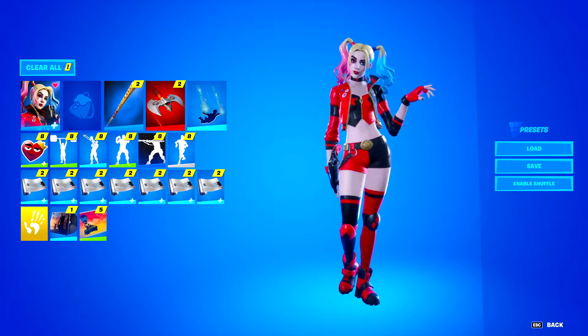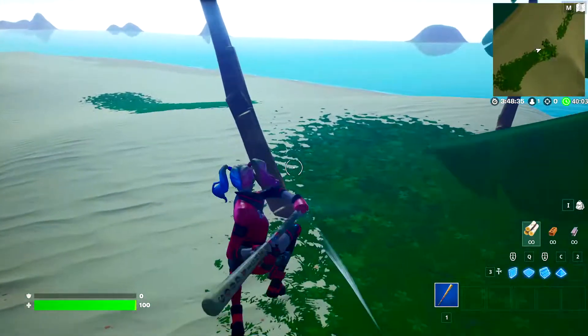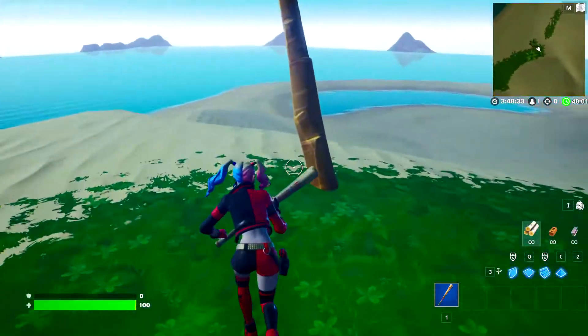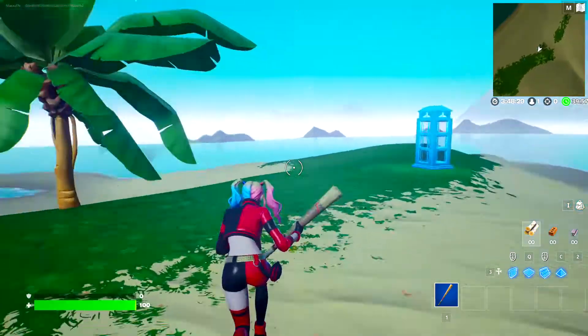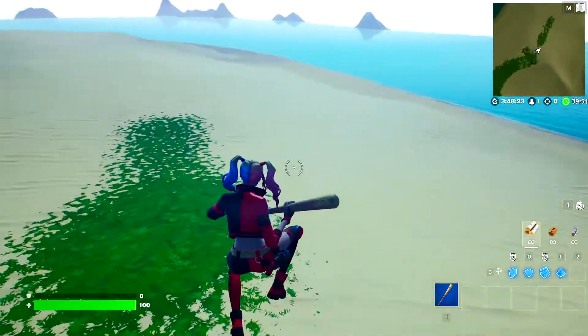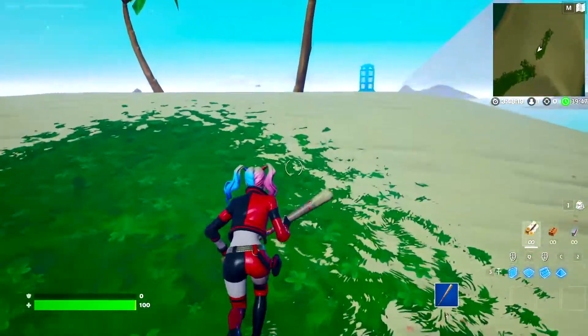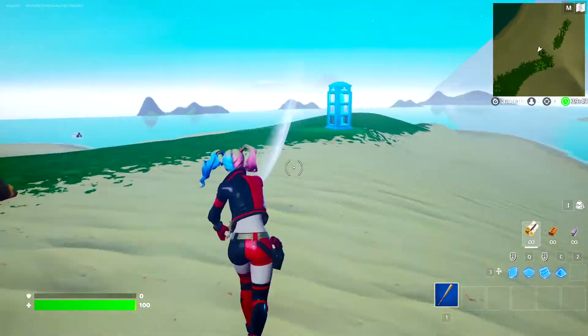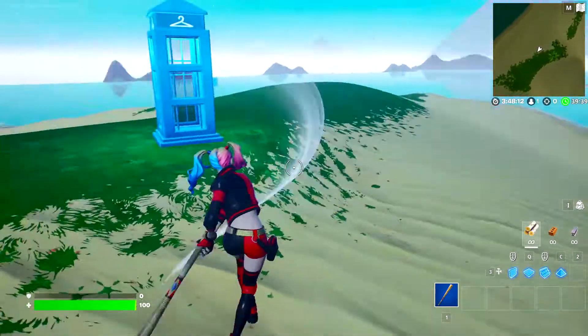For the first combo we have the Harley Hitter with the Rebirth Harley Quinn. This one may seem a little obvious but it actually came out with the other version of Harley Quinn in the item shop, so it's actually not in the same set. It does look really clean with this skin. Honestly I think the Rebirth Harley Quinn looks better than the normal Harley Quinn, and the Harley Hitter is probably the best pickaxe you can run with it.